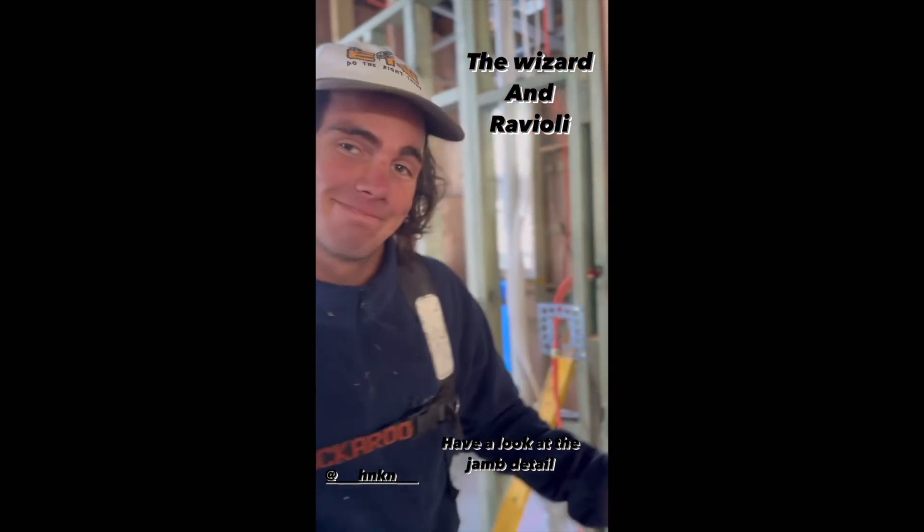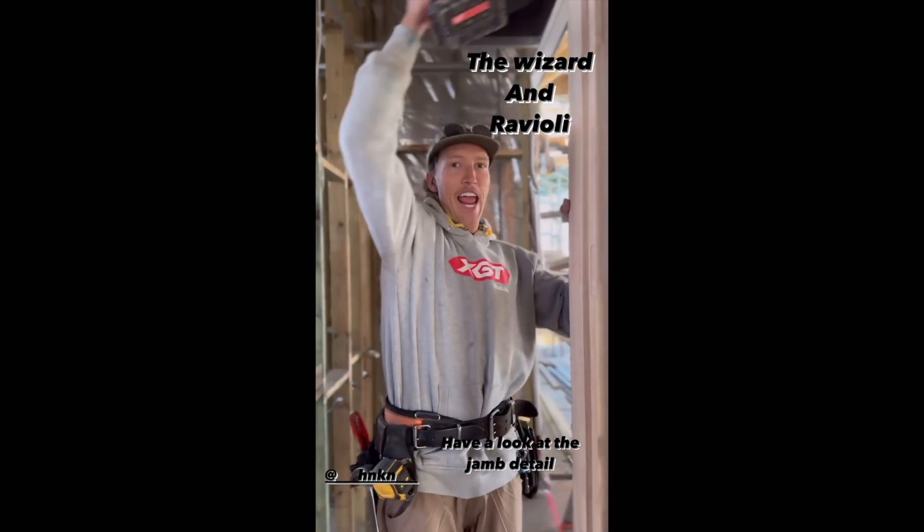That's a Harry special right there. What do you reckon Ravioli, how do you do it?